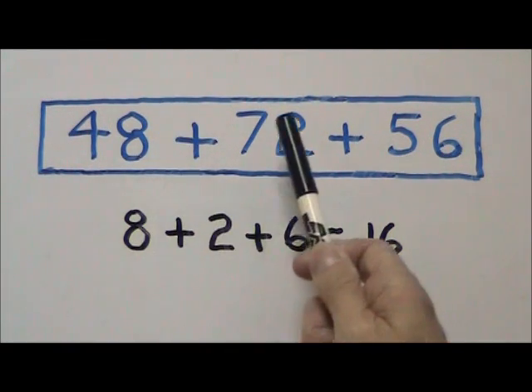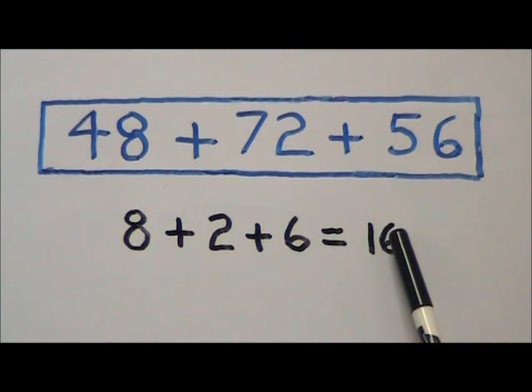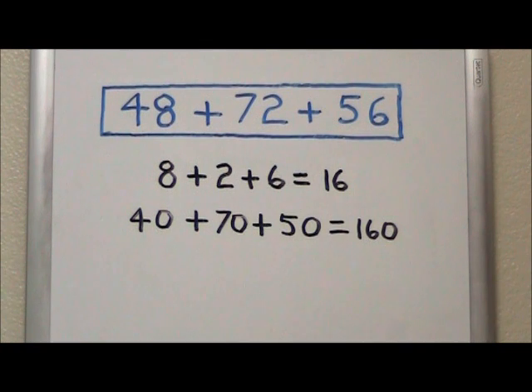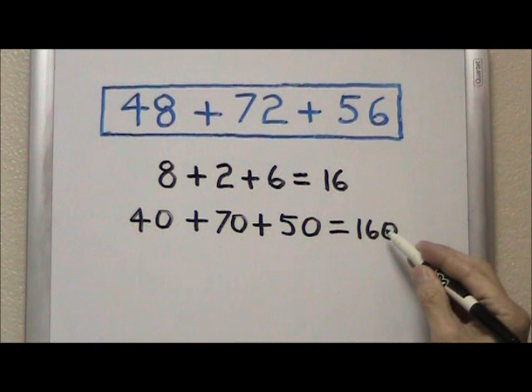We add 8 plus 2 plus 6 to get 16. We then add our tens: 40 plus 70 plus 50 to get 160.